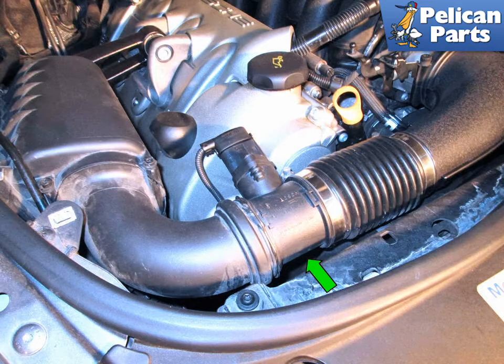Shown here is one of the two MAF sensors on your Porsche Cayenne. Replacement of the sensor is a very easy job taking less than an hour and using only a flathead screwdriver.